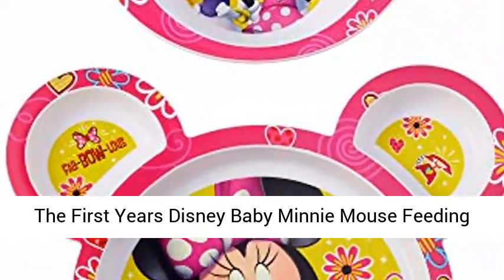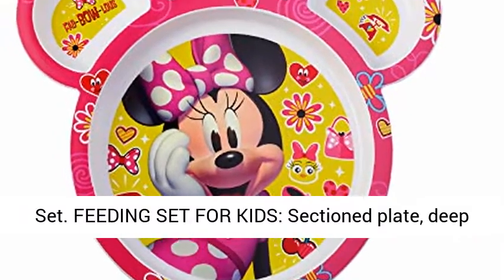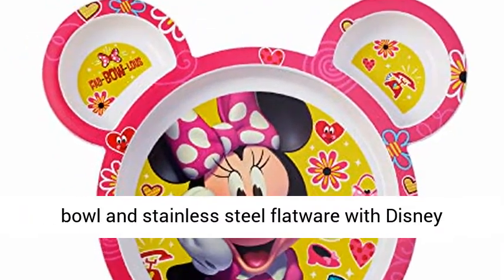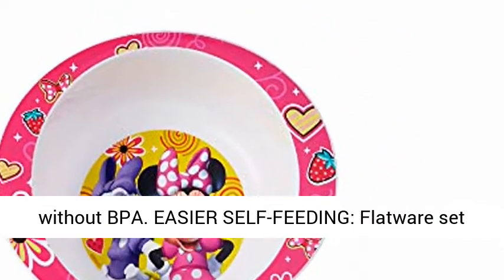The First Years Disney Baby Mini Mouse Feeding Set — a feeding set for kids with a section plate, deep bowl, and stainless steel flatware with Disney characters. Mealtime set is dishwasher safe and made without BPA.